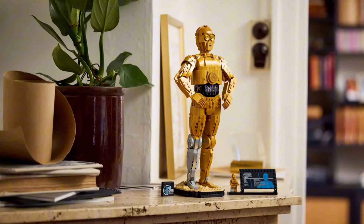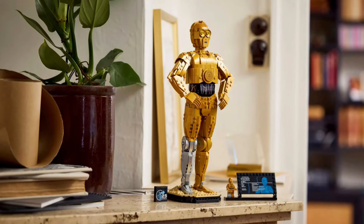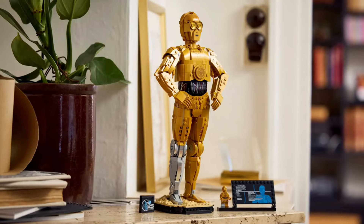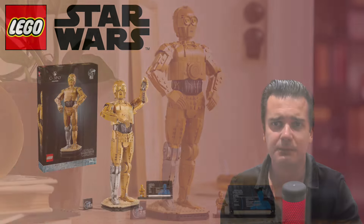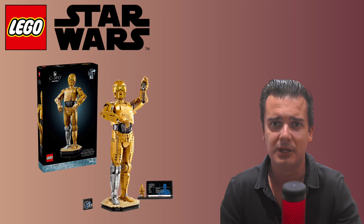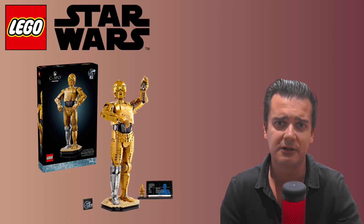Overall I think the brand new C-3PO set is looking absolutely amazing and I will definitely add one to my own collection. Besides just enjoying the set, I will also keep a very close eye on it as an investment for the future. How investable the set will actually turn out to be will of course depend on the shelf life it eventually has, but that speaks for itself.